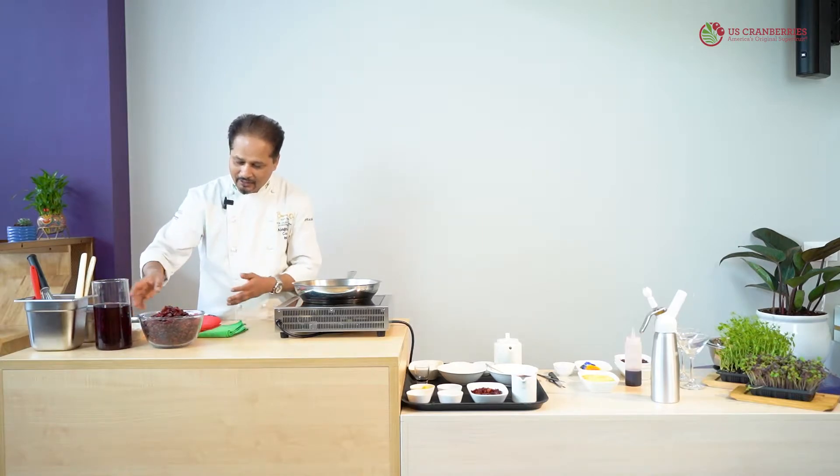Hi everybody, this is Chef Abhijit Saha. Today I'll be preparing a dessert using US cranberries and the juice from the US cranberries. You can see them here — they look lovely. These are the dried cranberries; they're very rich in vitamins and minerals and have a sweet and sour taste, perfect for many dishes and desserts. The juice extracted from cranberry is also very delicious — I like to use it making my sangrias, my virgin sangrias. It works very well with the cosmopolitan as well.